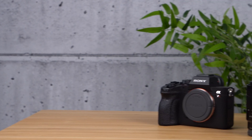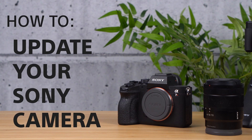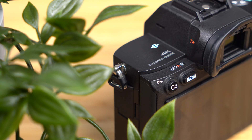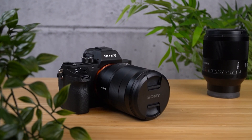Hello and welcome to another support video from Sony on how to update your Sony camera firmware. Firmware updates not only ensure that overall stability is improved, but they also often offer new features and options for your camera.